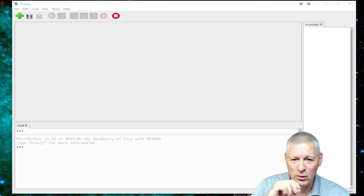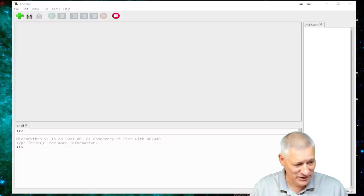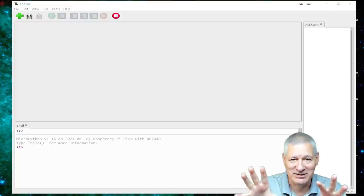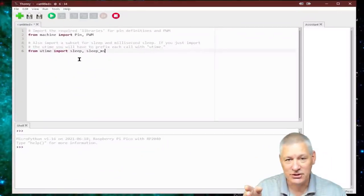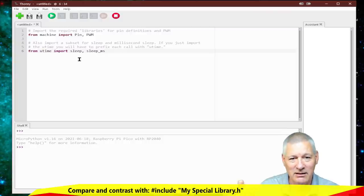I'm not going to let you watch me painfully type these lines of code — I'm going to edit the video so the code will just appear as if by magic. Let's get the first few lines of code sorted out and talk them through. These first two lines are a bit like Arduino-speak, because that's where we're coming from. These are like importing libraries.